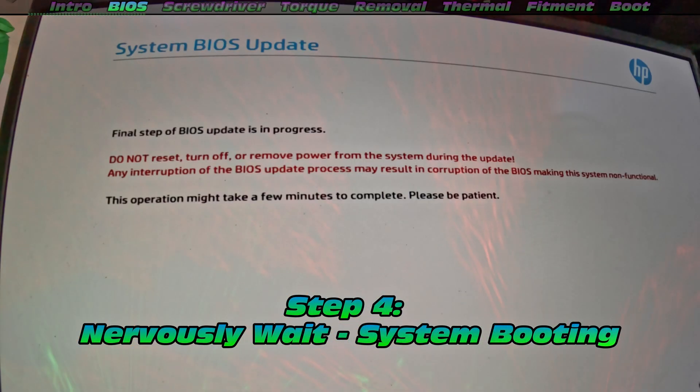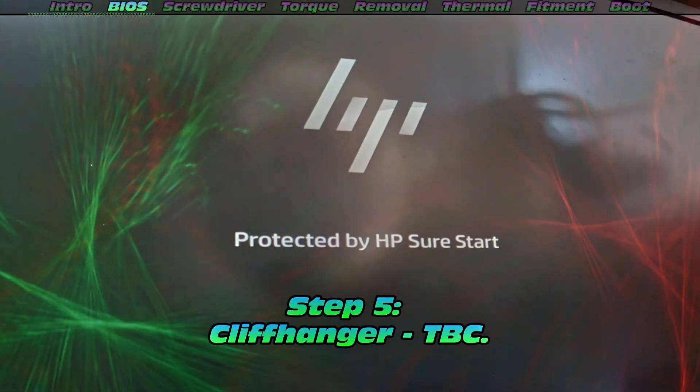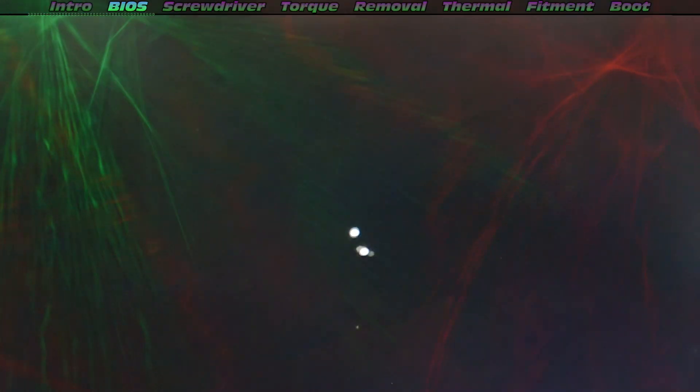It's telling me to wait patiently. Now as we nervously wait, stand around hoping that it's not bricked — step five is a cliffhanger to be continued later.